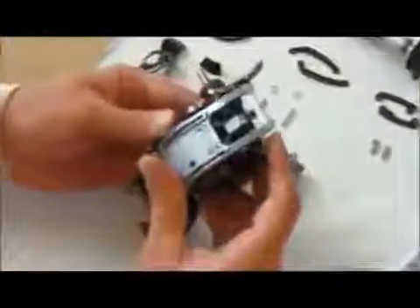Next, workers screw on a cover to protect the movement's fragile parts. Another cover fits on the other side.